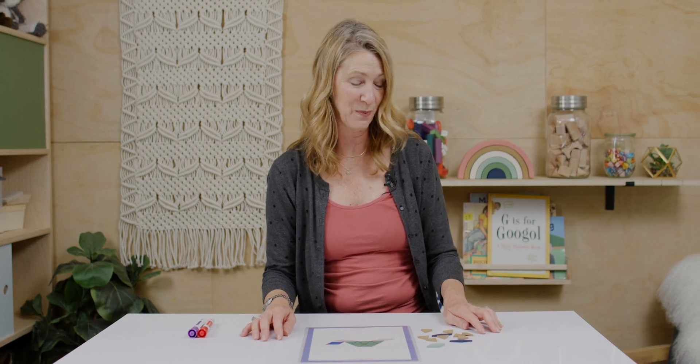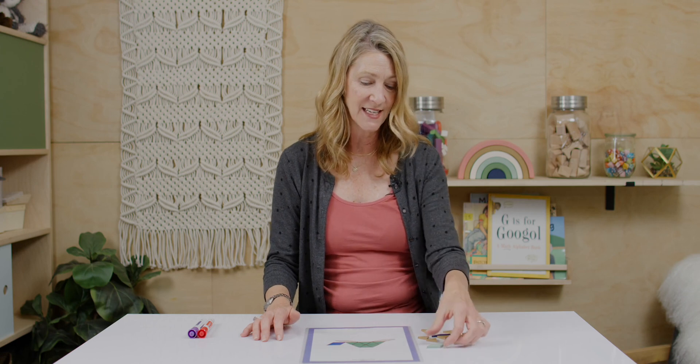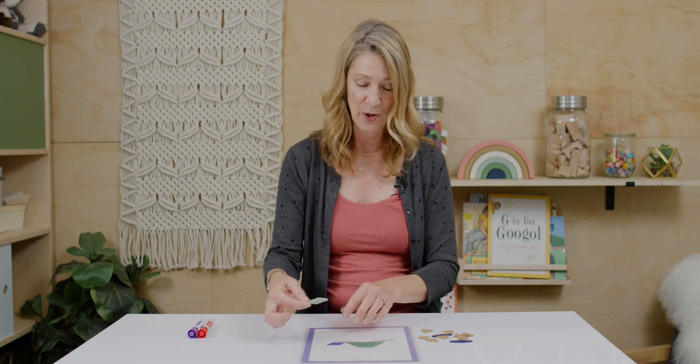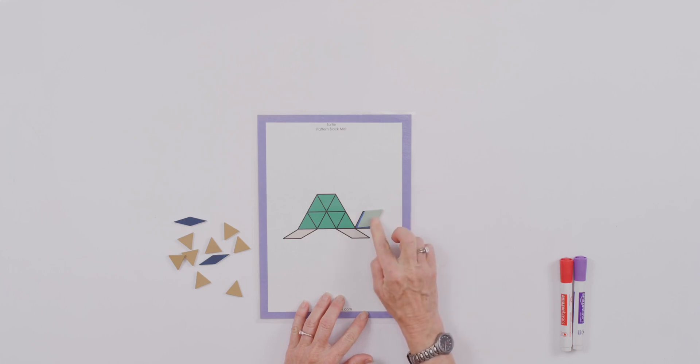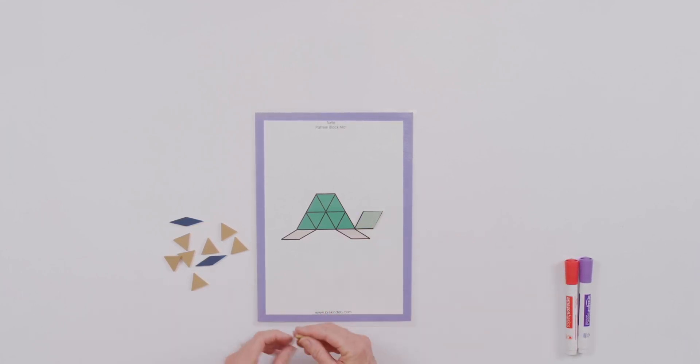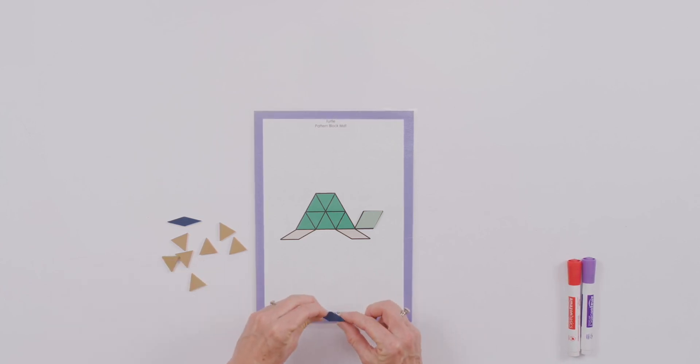While our lesson today doesn't actually involve pattern block building, I think it's a worthy thing to do anytime, any day. It really involves a lot of mathematical seeing skills. I'm looking at my turtle here and I'm going to recreate the little turtle by putting my pattern blocks on top of the shape. These type of templates can be found online or you can purchase different books that have the templates.